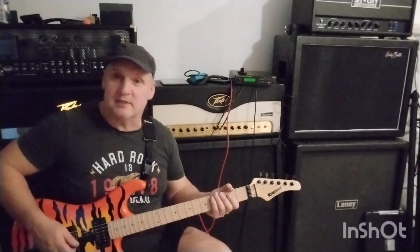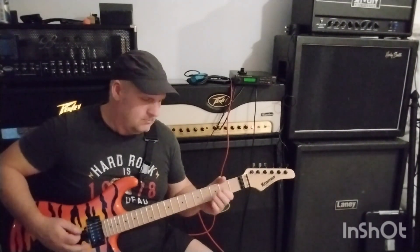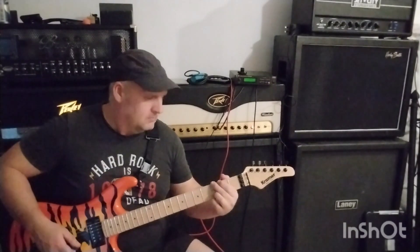If I put in the SD-1 — this is the sound. It's bigger.